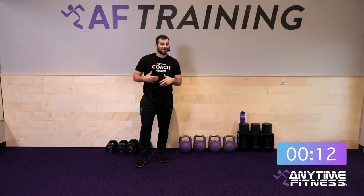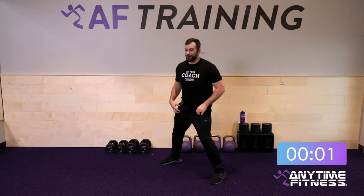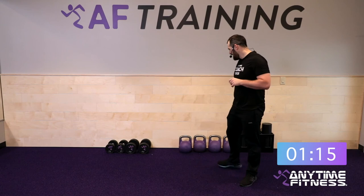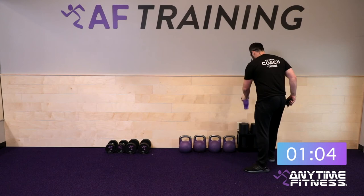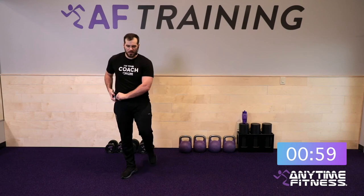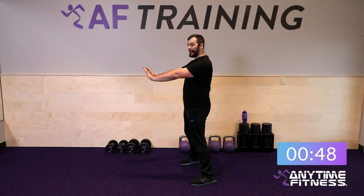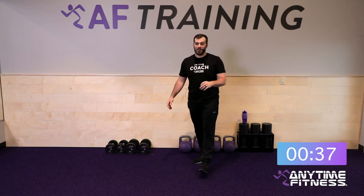This superset gets the heart rate up. We've got foam rolling on the other side to help you recover for your next workout. Round two of superset three: 12 touchdown squats — be powerful with that lower body. If you need a quick rest, take it but get right back. Then right down into the high plank hip taps — spread the feet, keep that core tight, only the hand moves as you tap each hip.